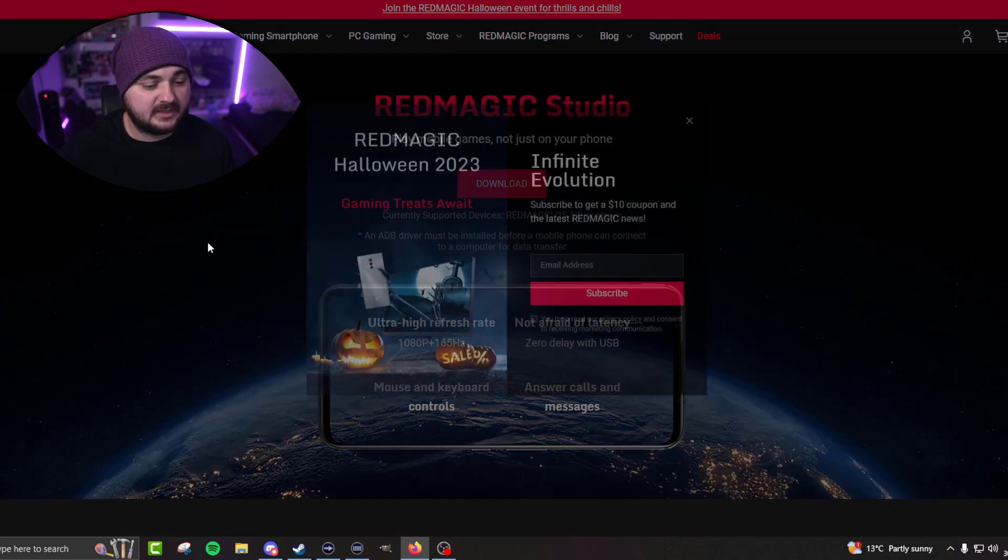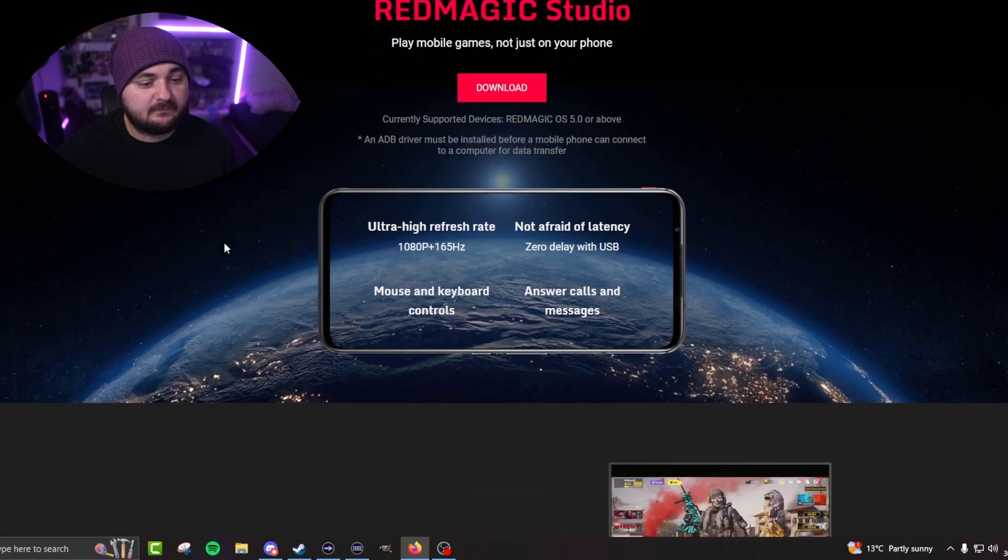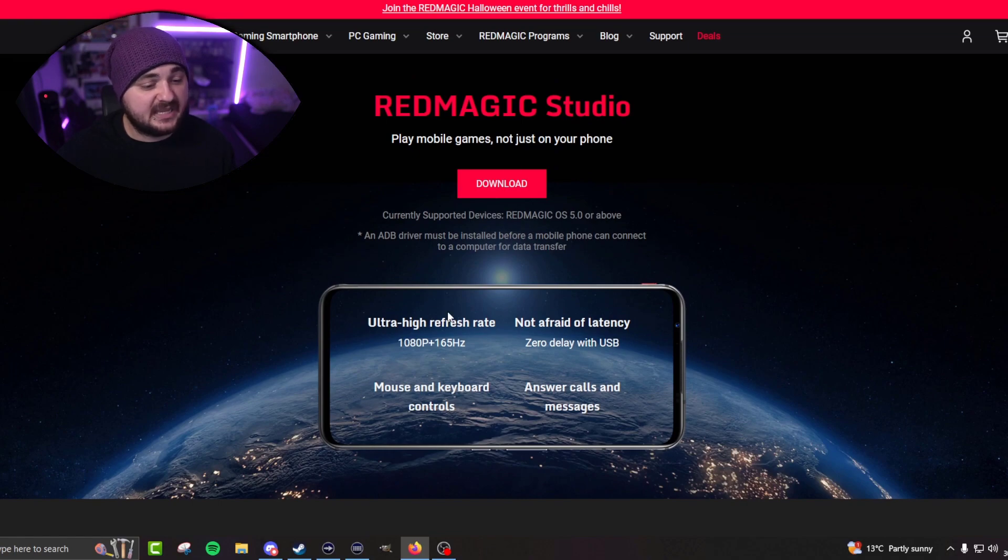There's a Halloween thing on — nice. So you download this, and basically it does the ultimate high refresh rate, zero delay with USB. So it says zero delay with USB, which is great. If you're playing an intense game, just connect it. You can use your charging cable that you get with it and it works perfectly well.